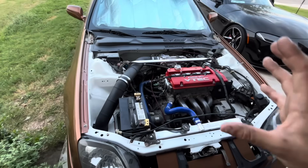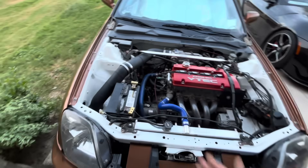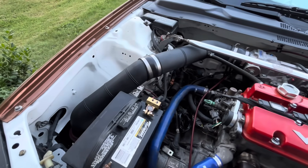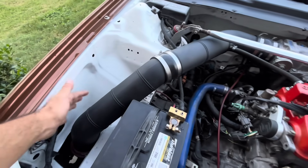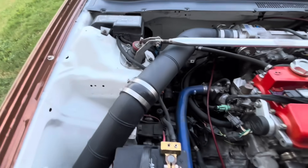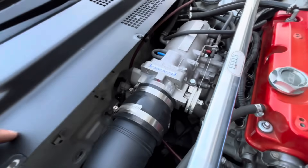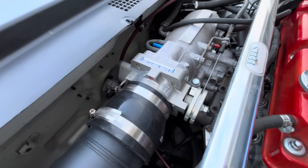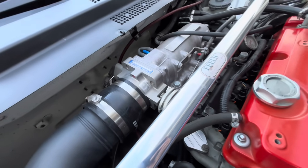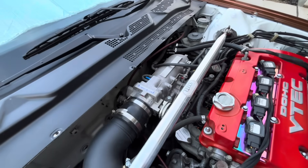I feel like I've done everything possible you can bolt onto this, but we can start with intake. This is custom piping I made myself. Air Raid makes a DIY kit — you can look that up. This is 3.5 inch piping, so that's why it looks pretty beefy. Going onto the throttle body, this is a Skunk2 Pro Series, 74 millimeter throttle body. I didn't want to go too big, but that's the biggest they make that's compatible with the stock intake.